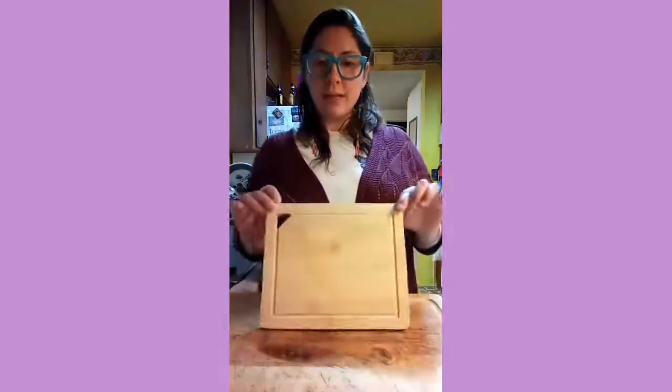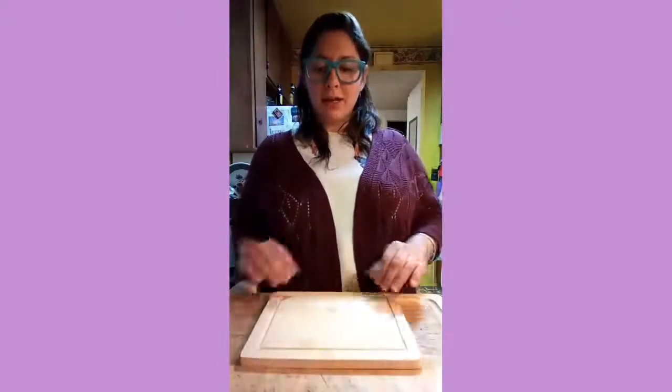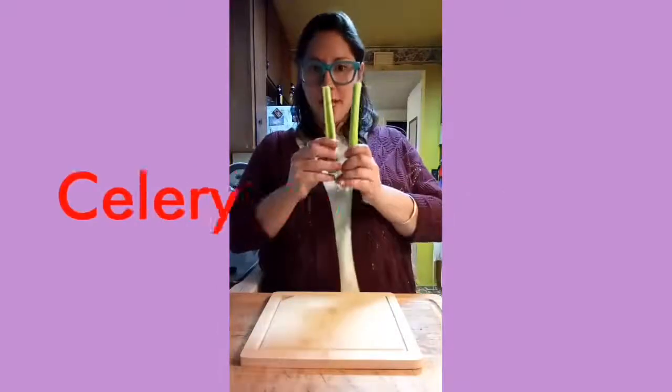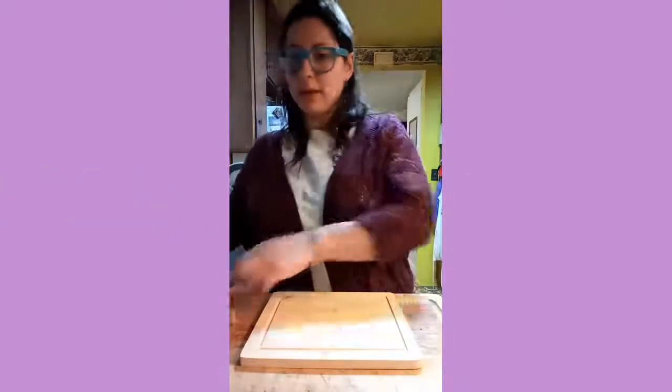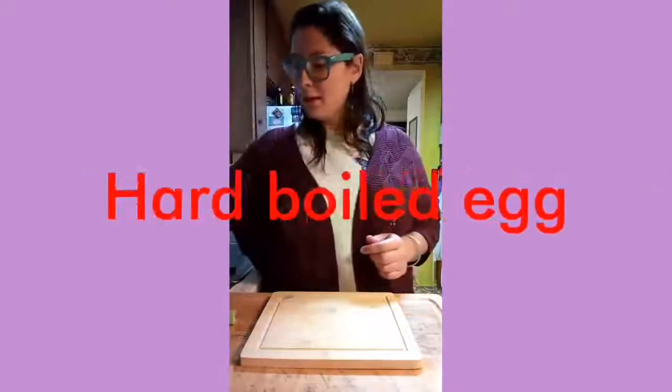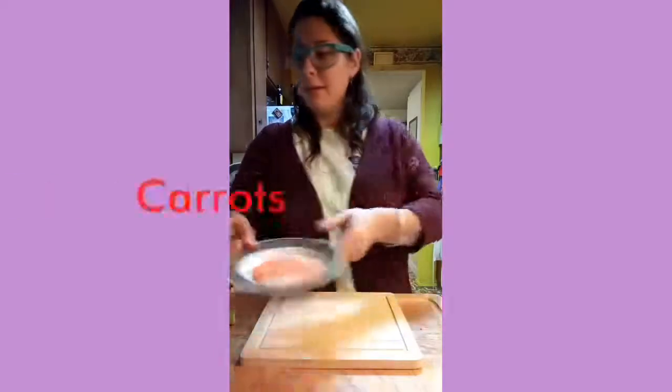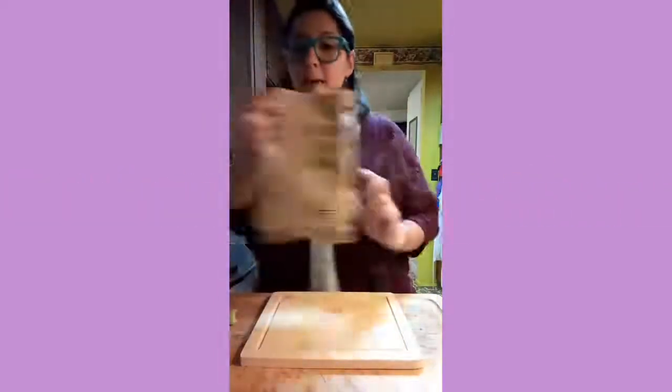I'm just gonna do it on my little cutting board because you're gonna need to see it all laid out. You're gonna need celery, an egg, grapes, carrots, and popcorn.